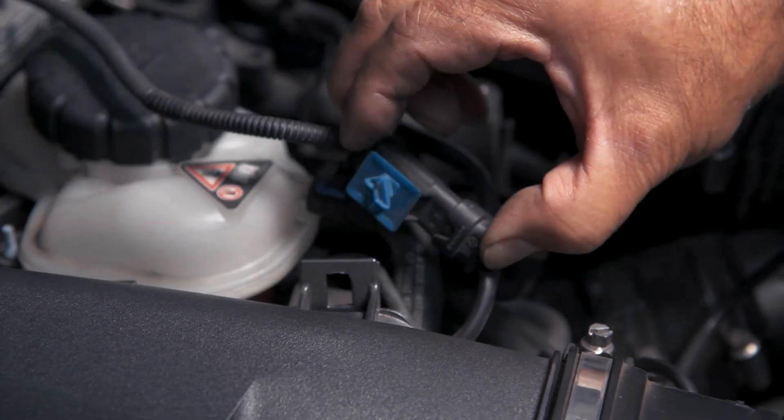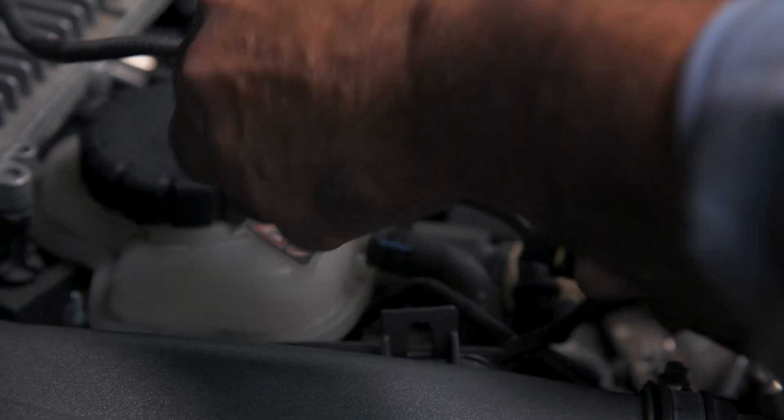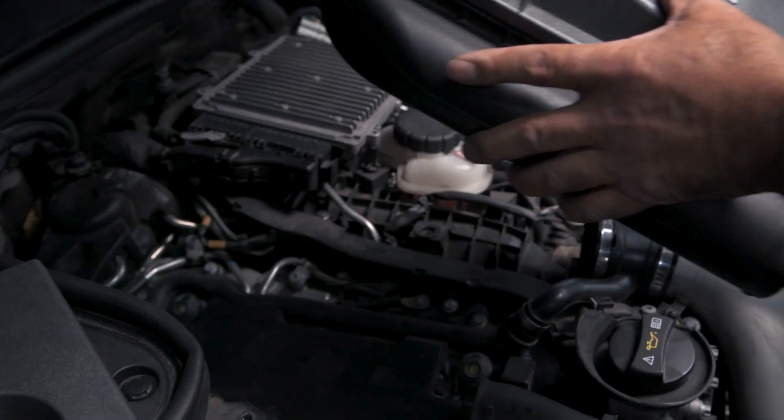Then remove any additional tabs connected to the air box — this step applies to both sides. Carefully remove the air intake tubes, then firmly pull on the air box to remove it.